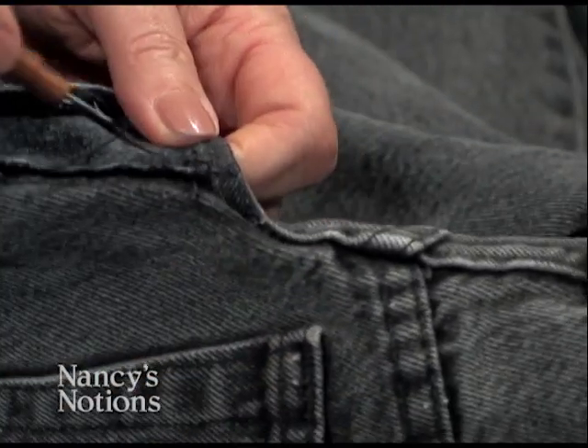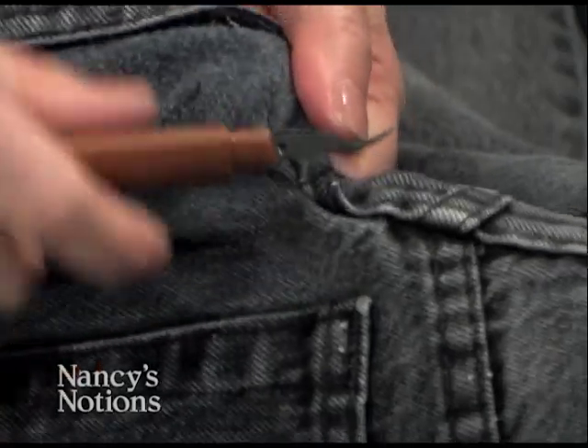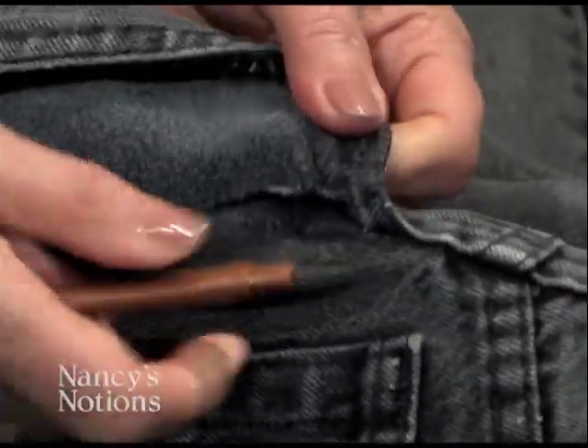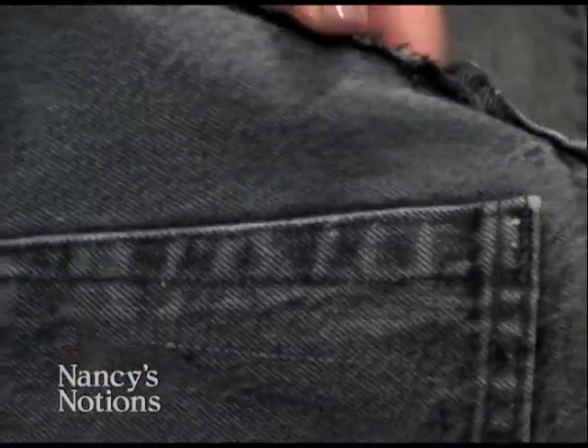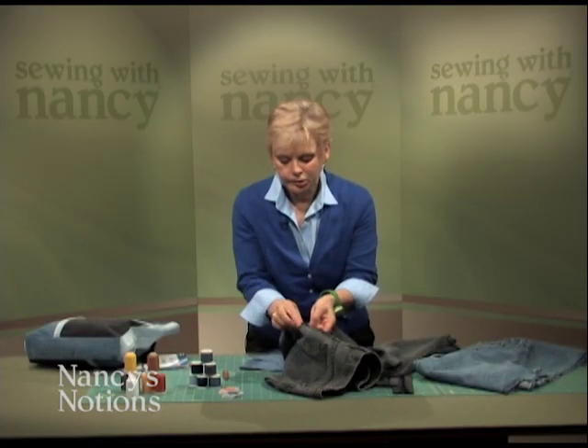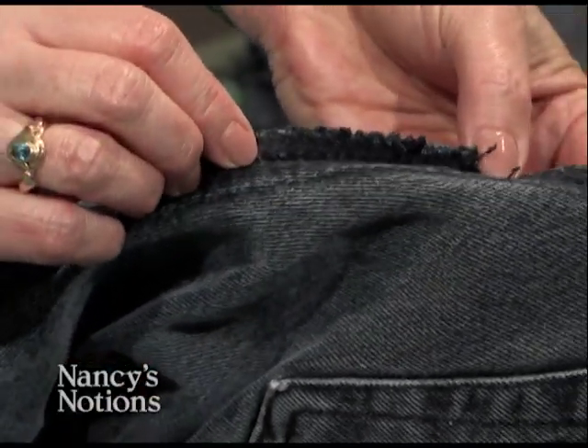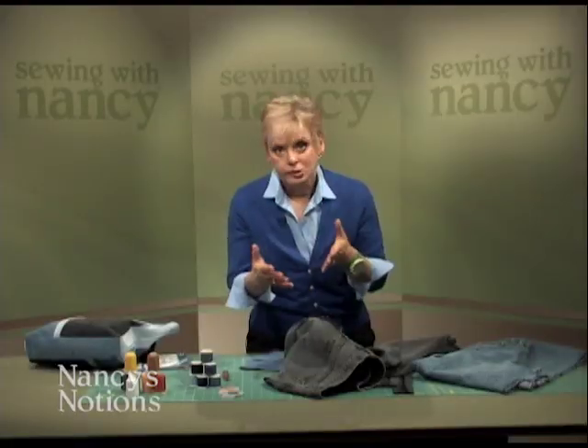There's usually two rows of stitching, and the seam ripper will help you. You cut, then you tear, you cut and you pull, and it will separate the fabrics very easily. Sometimes I even like to include the different color seams — it just makes it more interesting. After all, this is recycling.